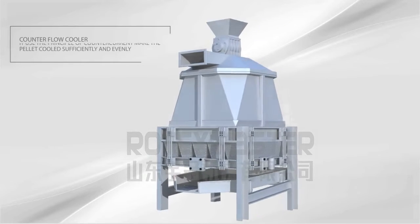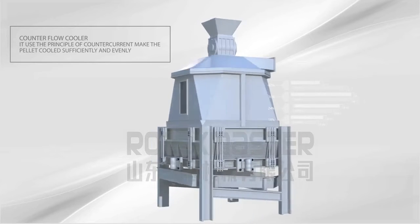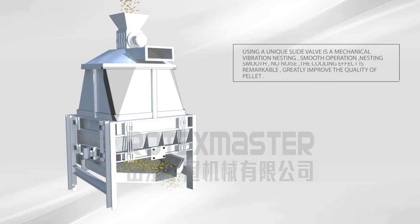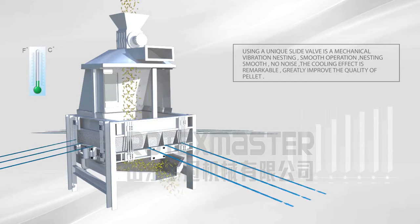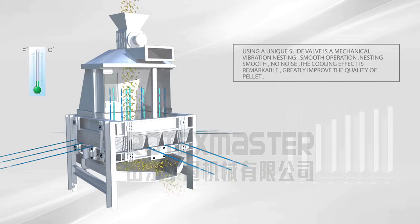Counter Flow Cooler. It uses the principle of counter current to make the palette cooled sufficiently and evenly. Using a unique slide valve with mechanical vibration nesting, smooth operation, no noise. The cooling effect is remarkable, greatly improving the quality of the palette.